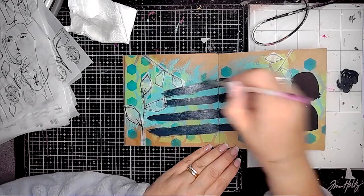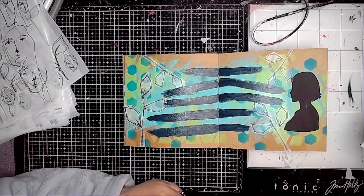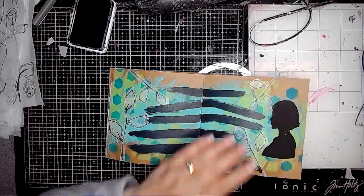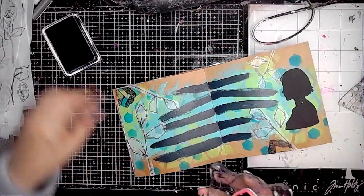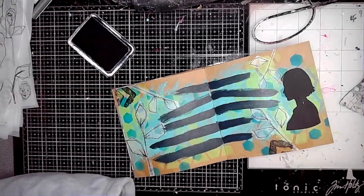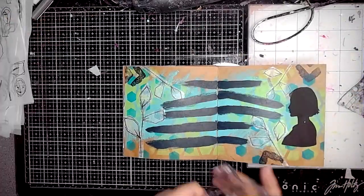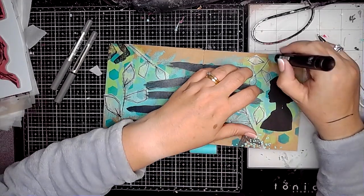This is one of Dina Wakley's brushes that I'm using — it's the smallest one you can get but it's really good. Then I'm using from the Make Things Happen set the chevron stamps, and I'm just stamping a few of those around the edge of the page, kind of pointing inwards — just adding more interest to the background.